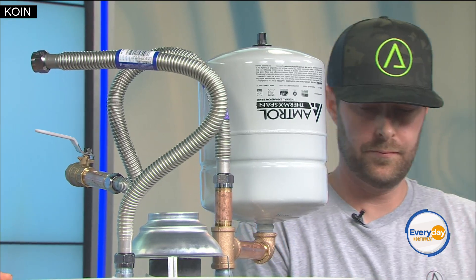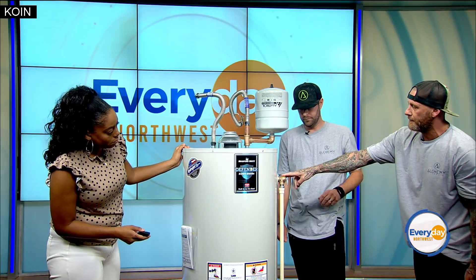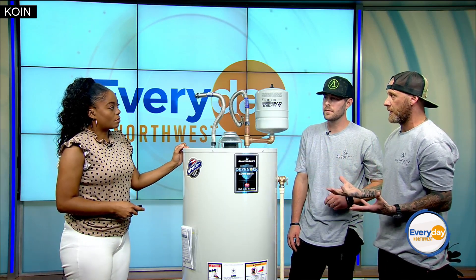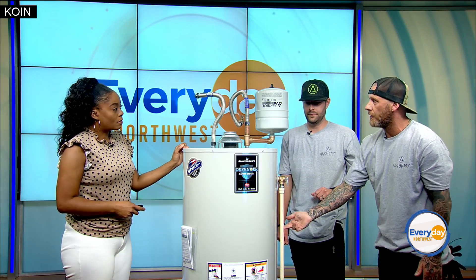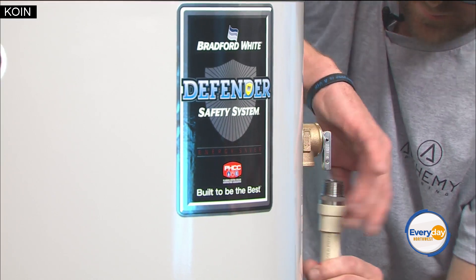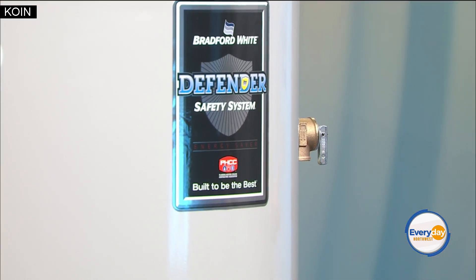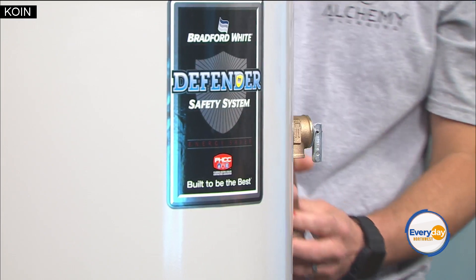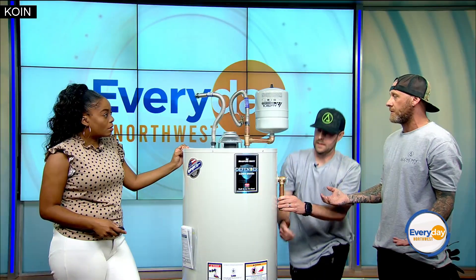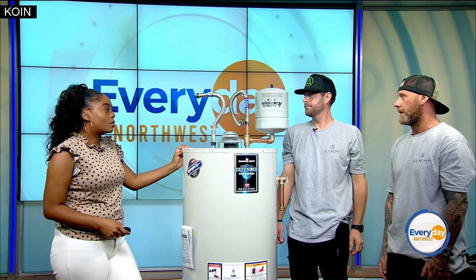The most important thing is this — the temperature and pressure relief valve. This is a safety device: if the water heater develops too much pressure — greater than 150 PSI — or gets too hot, it starts to spit water out at the bottom. What people see is what looks like a leak, and Josh will show you — he's going to put a cap on it. This is the most important thing we want viewers to NOT do. If they cap that valve, it makes it a bomb — there's nowhere for the pressure to go. That's what happened at that other property.